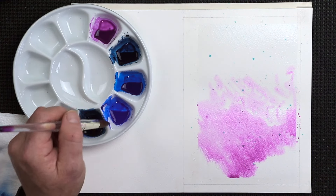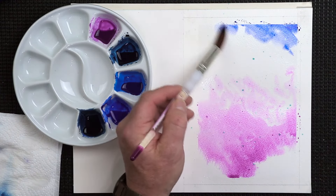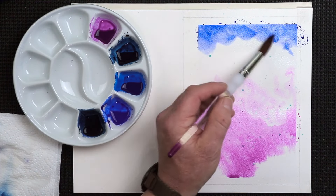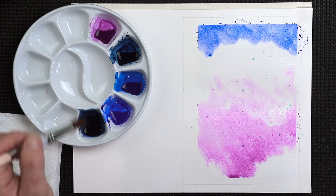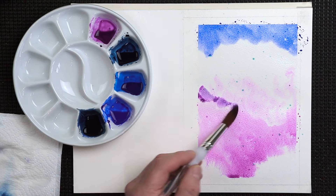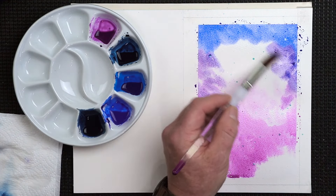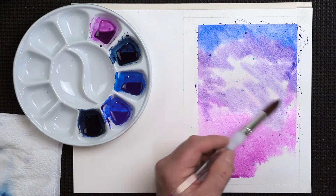Then I'm going to go for our brightest blue — the French Ultramarine. Start from the top, working your way down. I might put a little bit of that mixture in there, mixing it in with the French Ultramarine as it goes higher up towards the blue area. Allow it to mix into the paper, and if it doesn't mix that easily, give it a bit of gentle persuasion.